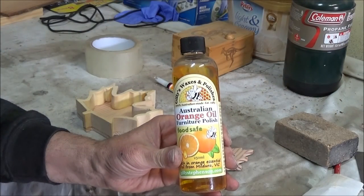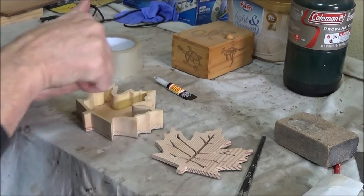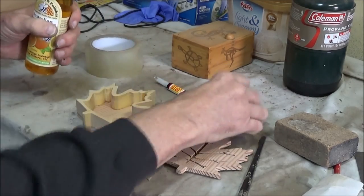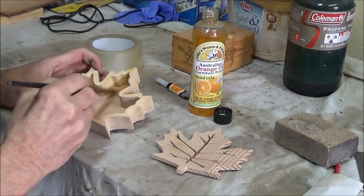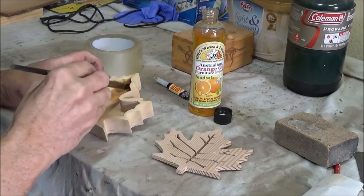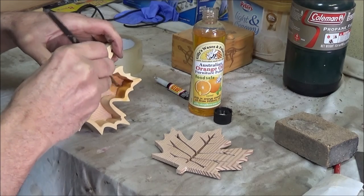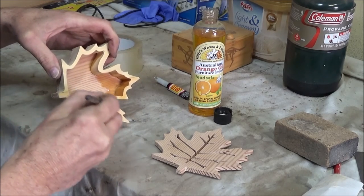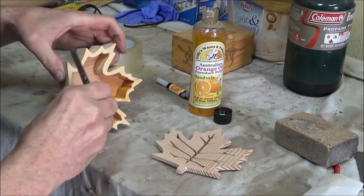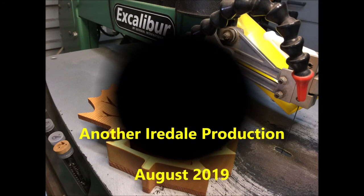I'm using some orange oil just to finish it off. I like that natural timber look rather than a glossy or even a semi-gloss look that you'd get with a varnish — and oiling is way easier, and it leaves a very pleasant citrusy smell. You've probably realised that this process can be used for any sort of shape, so go ahead and make one for yourself. Your friends and relatives will be amazed at your skill, and it's a great present for those who already have everything.